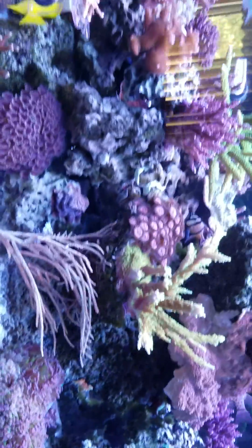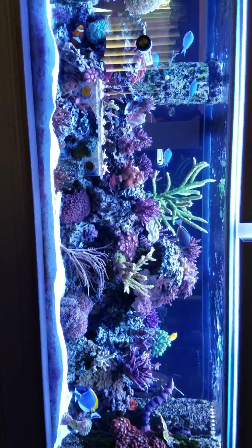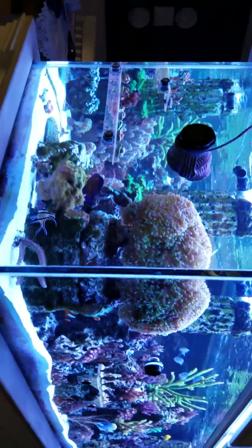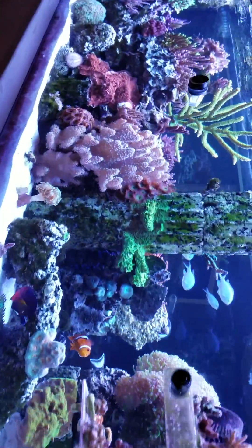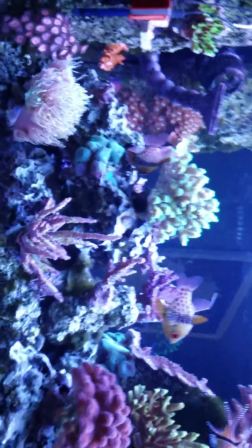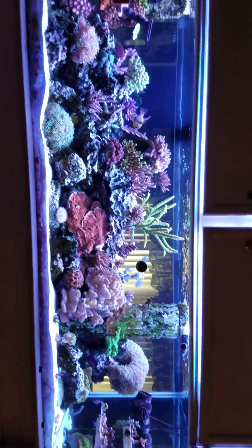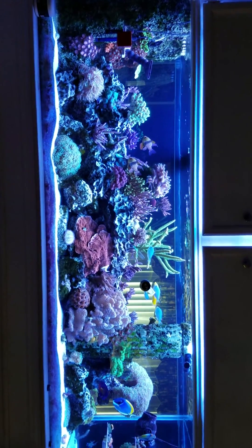Anyway, that is the tank — 180 gallons. Let's see how this works. It's been working for a whole lot of people, and I'm very excited to be trying it.